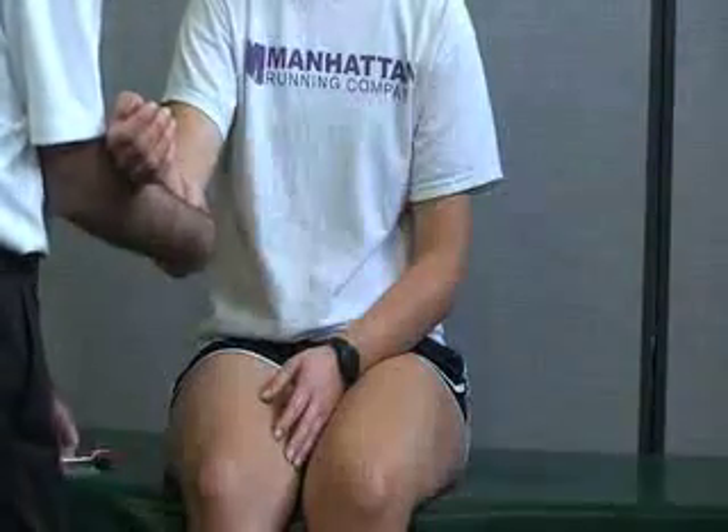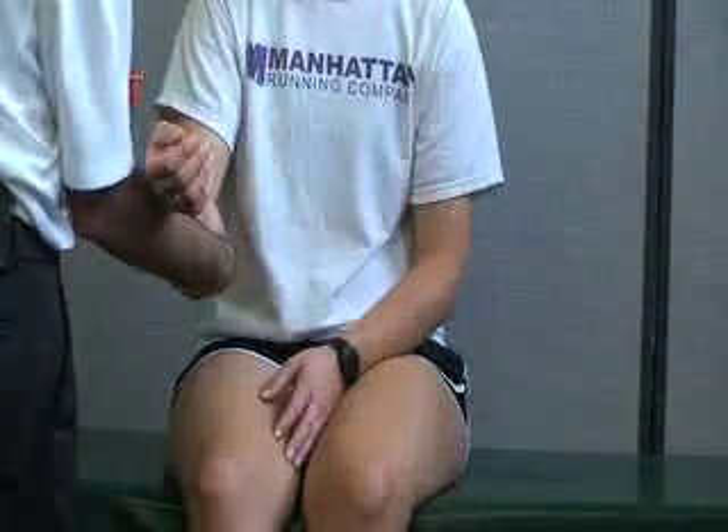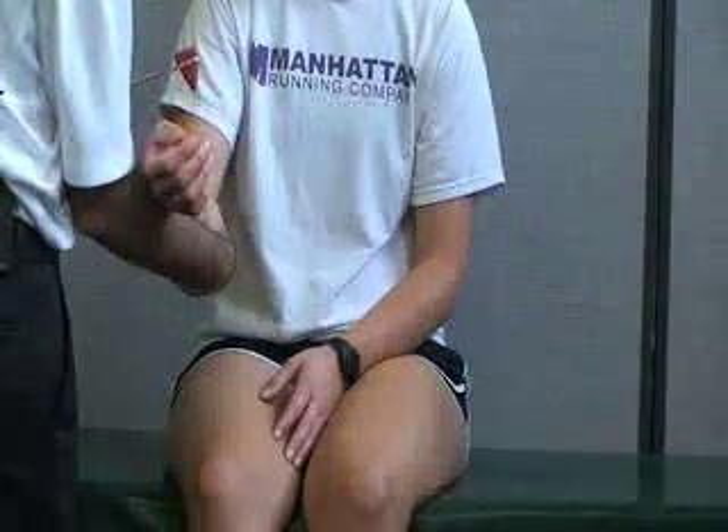My thumb is going to be placed here in the olecranon fossa area. Try to get her to relax. Then I'm going to tap with the pointed part of the hammer on my thumb, and hopefully that should elicit a reflex.